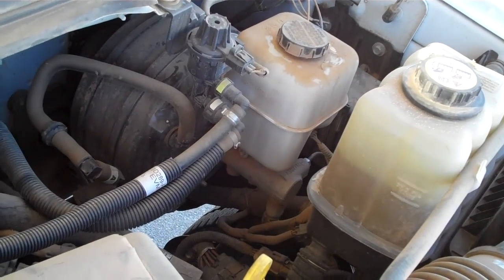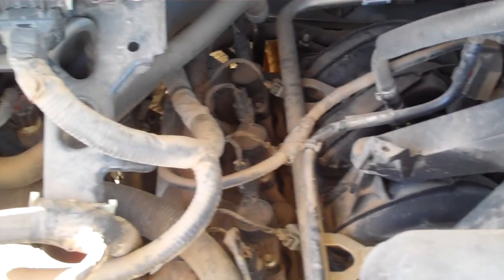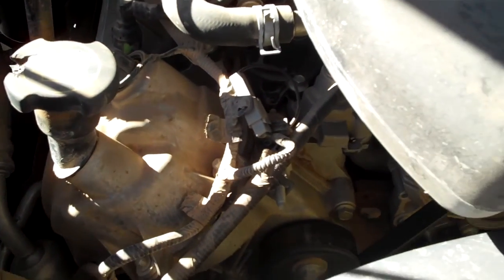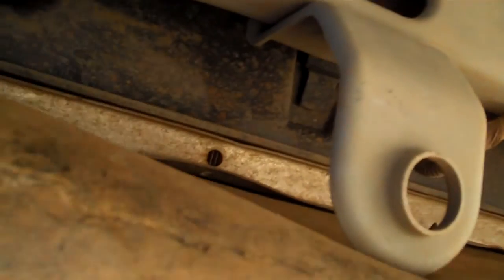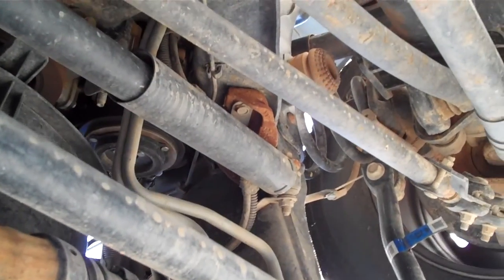I'll take you underneath. Half of this little lower plastic shield is missing. And here's a look at the underneath — it's not rusty.